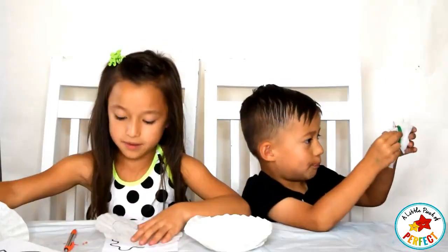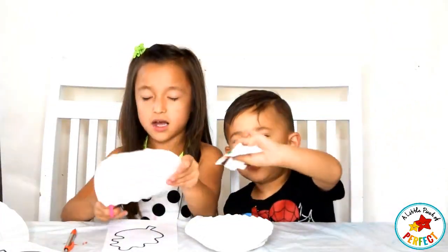Next we are going to grab the scissors and we are going to cut around it.